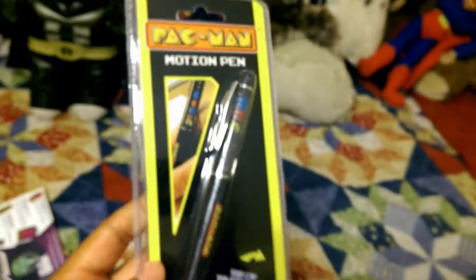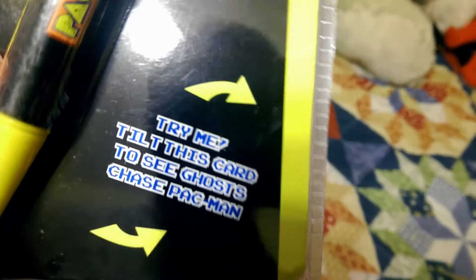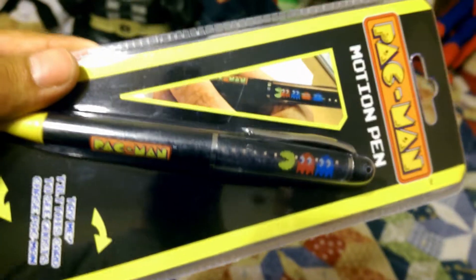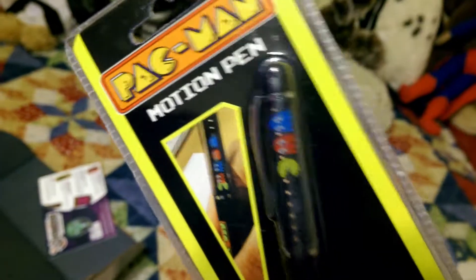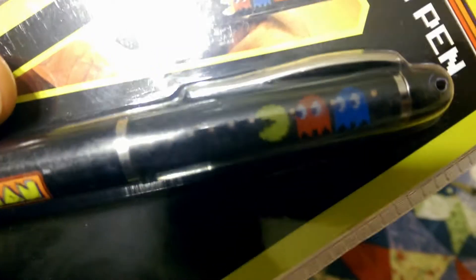Next up is a Pac-Man pen — that's pretty cool, I might keep that. The packaging says 'Try me — tilt this card to see Ghost Chase Pac-Man.' So while you're writing, it moves the ghost down toward Pac-Man, and when you lift it, it moves back up. I can see a bubble in the pen, so I'm guessing it uses water to do that.